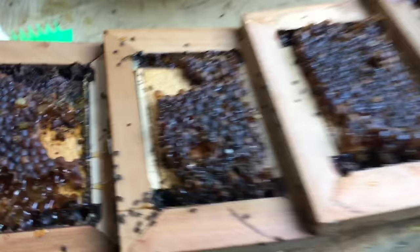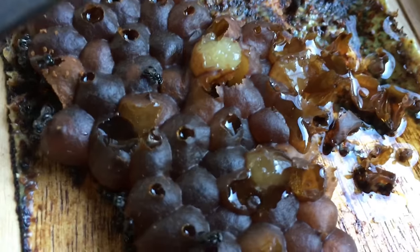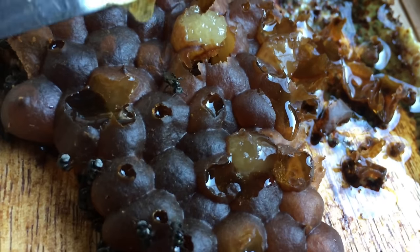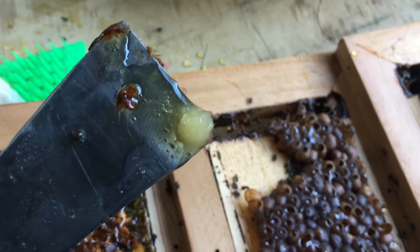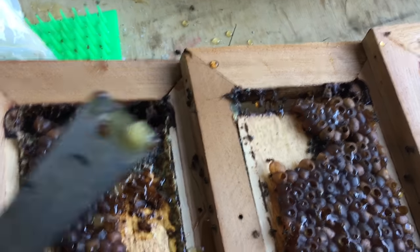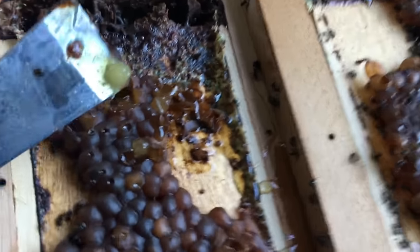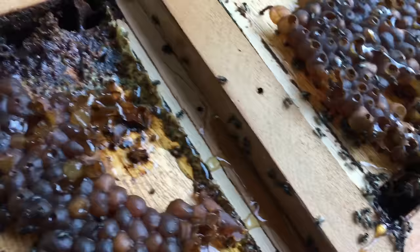Here's something you might not have seen with your stingless bees — candied honey. Candied honey is something you see in Apis bees or honey bees, and right near these colonies is actually a honey bee colony. I'd say that these stingless bees have been collecting from the honey bee colony, and as a result you've got candied honey within these series supers.